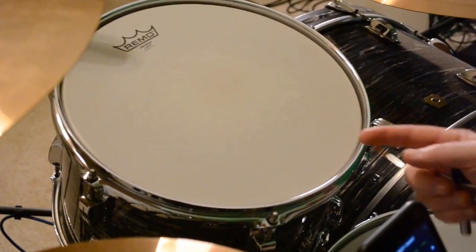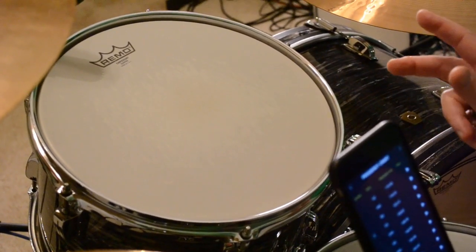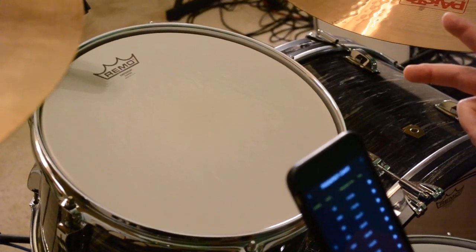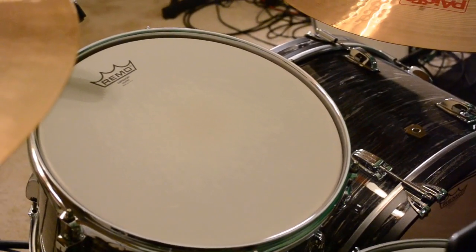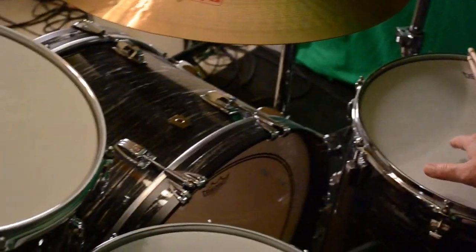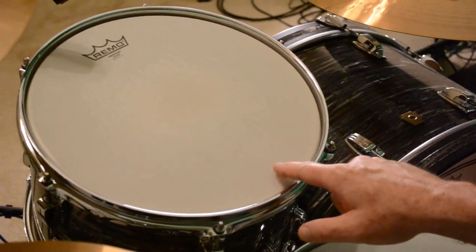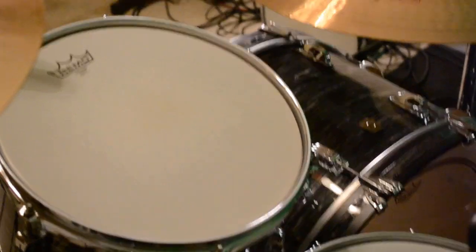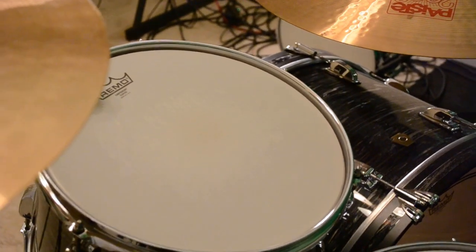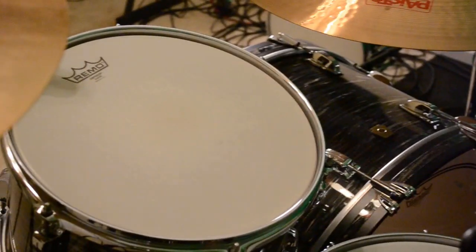I actually went a minor third higher on the bottom of this drum — it just sounds a little bit more lively and powerful with a minor third on the bottom, and the resonance is just perfect. That makes it a fourth between the top head on this drum and the top head on the 16-inch tom, which is five notes. Because this one has a minor third on the bottom as opposed to a full step, it's a little bigger than a major fourth interval — almost a fifth. But it just sounds good, as you'll see in these little snippets.